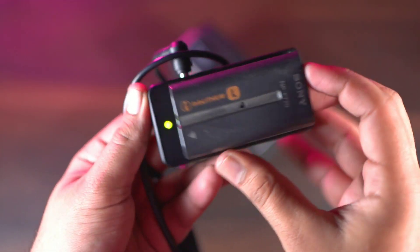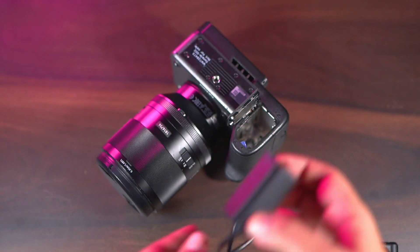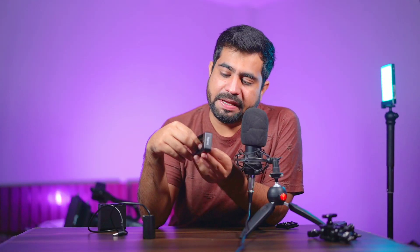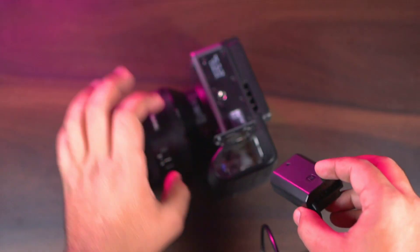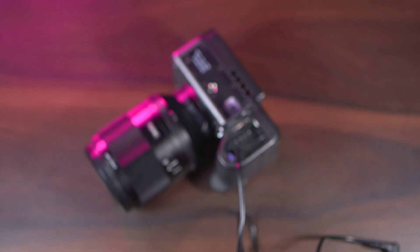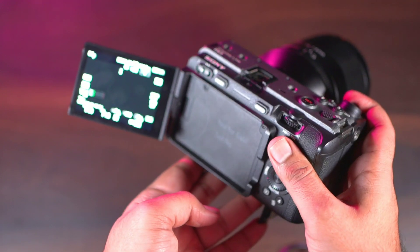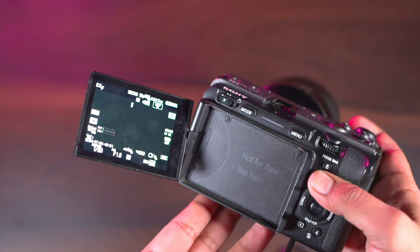One interesting accessory is this dummy battery. The FZ batteries on full-frame cameras last around one and a half hours of continuous recording. So I use an NP adapter power supply — a dummy battery that slots into the camera and connects to external power — so you can directly use continuous battery power and keep shooting without interruption. This is very useful for long videography sessions.